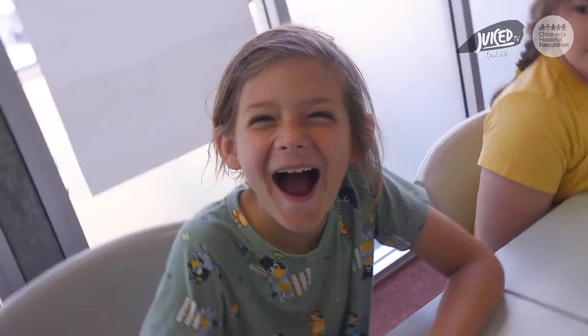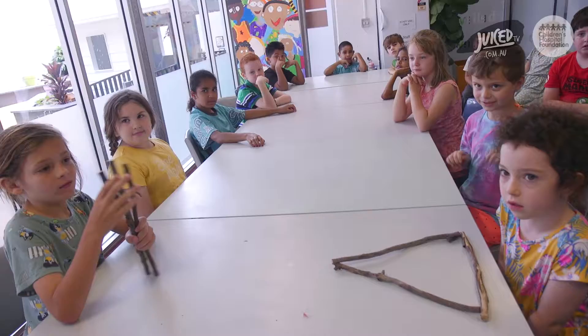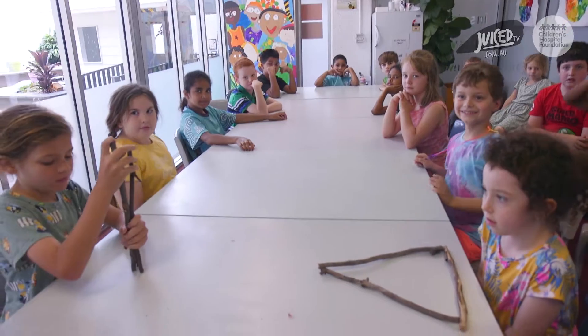Is everyone ready? Because if you're ready, I'm going to ask you one thing. I need a very loud ho, ho, ho to get us started!